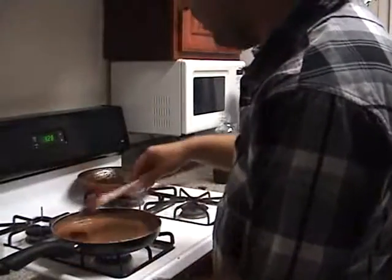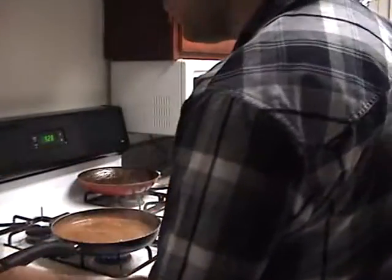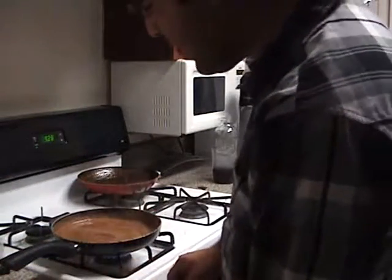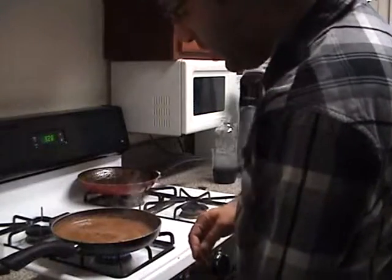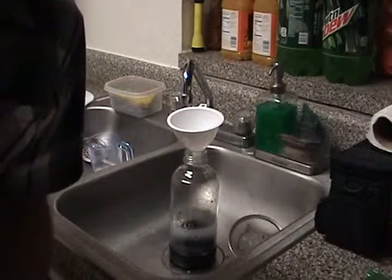I actually think it's ready right now. Let me turn off the camera so this thing can simmer down a little bit, and I will be back. Okay, we're back. Let me check something.